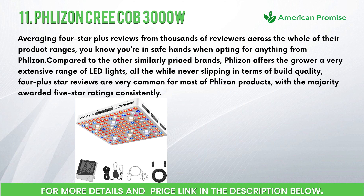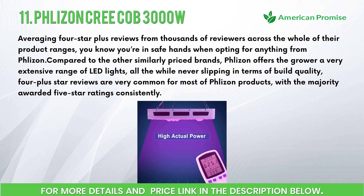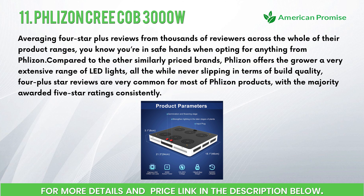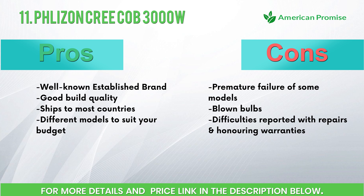Number eleven: Flazen Creek COB 3000W. Averaging 4-star-plus reviews from thousands of reviewers across their whole product range, you know you're in safe hands when opting for anything from Flazen. Compared to other similarly priced brands, Flazen offers a very extensive range of LED lights without ever slipping in terms of build quality. Features: COB is known for high power and stability, extremely high PPFD, full spectrum, maximum energy saving. Pros: well-known established brand, good build quality, ships to most countries, different models to suit your budget. Cons: premature failure of some models, blown bulbs, difficulties with repairs and honoring warranties.